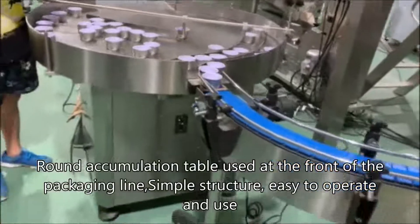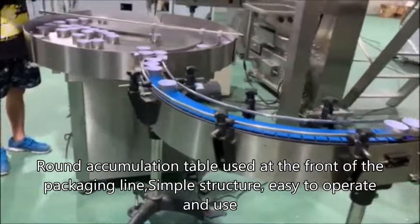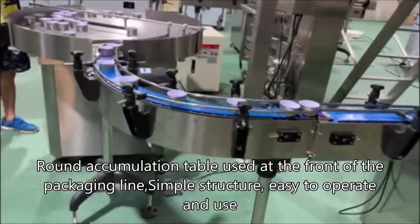Round accumulation table used at the front of the packaging line. Simple structure, easy to operate and use.